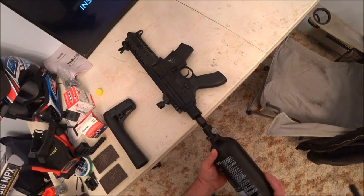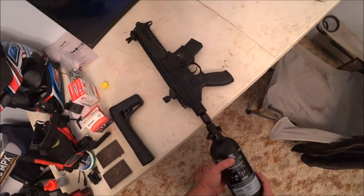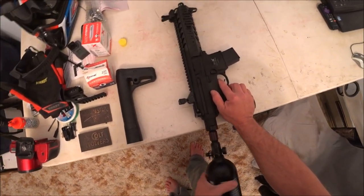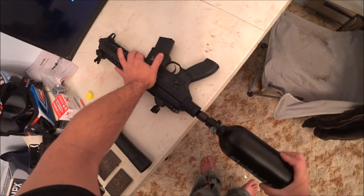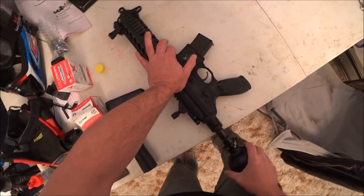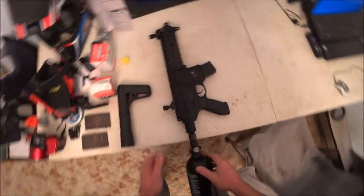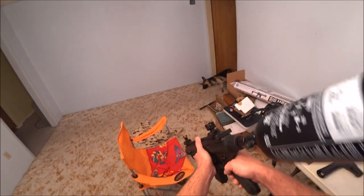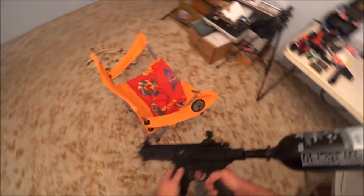Make sure you get those lined up right — you don't want to strip the threads. Just spin that in there. It should be set to go, and it's a little bit heavy, but it makes a nice cheek rest.